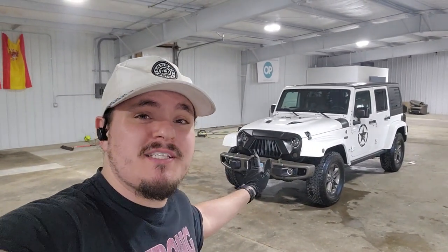Hi buddy, Drake Strong here, Strong on a Detail. We just got done working on this 2016 Jeep Wrangler Unlimited right behind me. What we did was an interior detail but we also did an exterior detail, and originally we were going to do our exterior feature plus package.